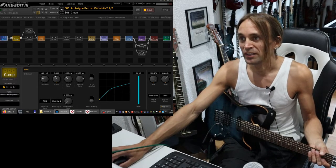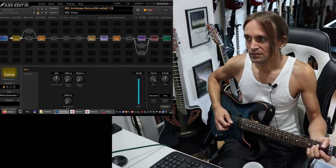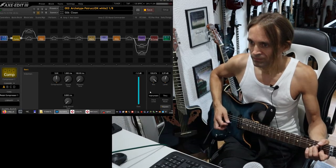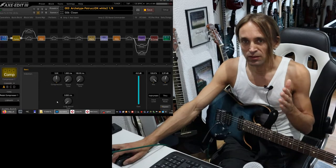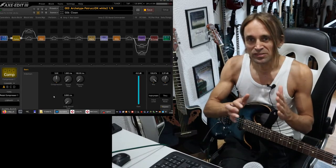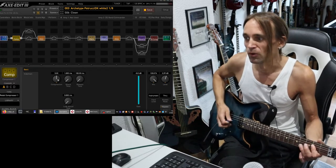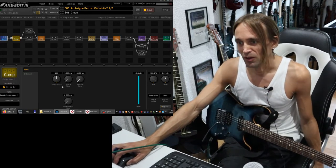For example, I can show you my clean patch. As you can see, the compressor is always active here. Unfortunately, this is a pedal compressor model where you don't have distinct threshold and ratio controls. And that is the case with some of the real compression pedals — you have one knob which is basically both: at the same time the threshold and also the ratio. Or it has a fixed ratio. So here you cannot explain very well how it works.